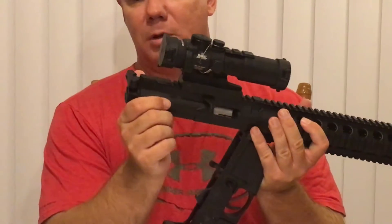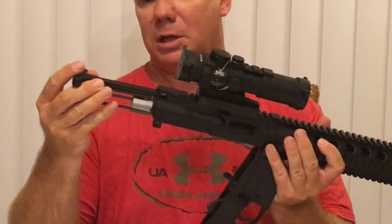And then here's your charging handle. You just pull that charging handle and the bolt and charging handle — they both come right out.